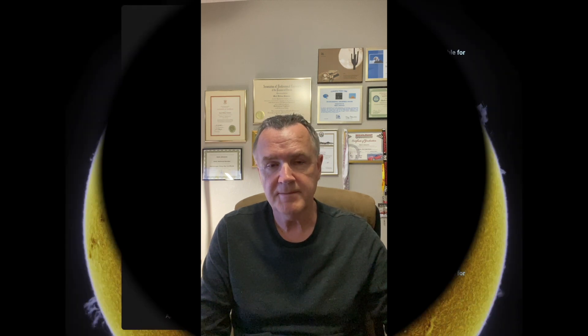The Apollo Mini camera I'm comparing to also supports offset control. With astronomy cameras in solar imaging applications, larger pixel sizes are better suited to longer focal lengths. This is why PlayerOne recommends their Apollo M Max camera with its 9 micron pixel size for Quark applications — the Quark has a built-in 4.2x Barlow creating very long focal lengths. In theory, the 4.5 micron pixel size of the Apollo Mini should be a better match for my F7 Lunt 100MT than the 5.86 micron pixel size in my QHY 174.